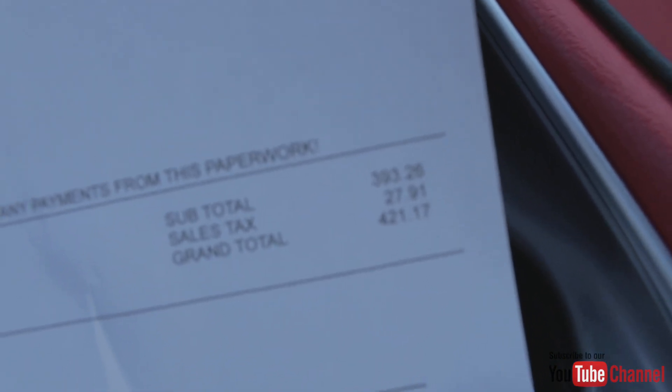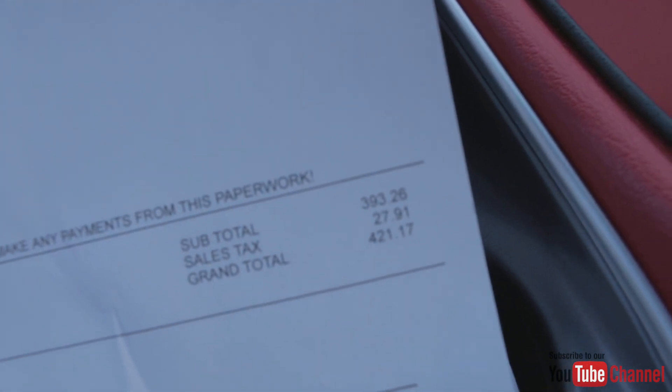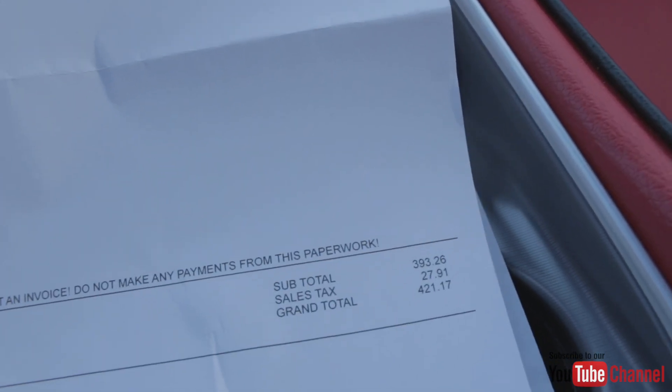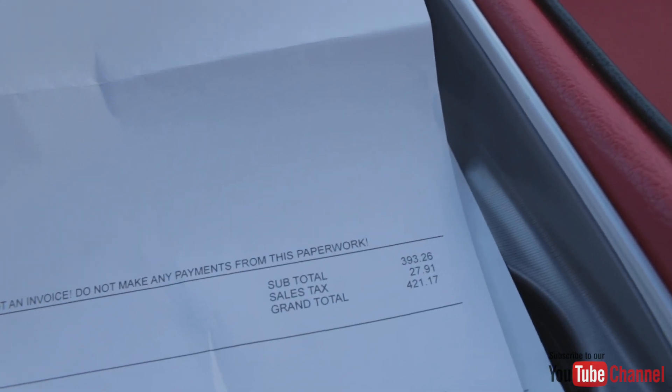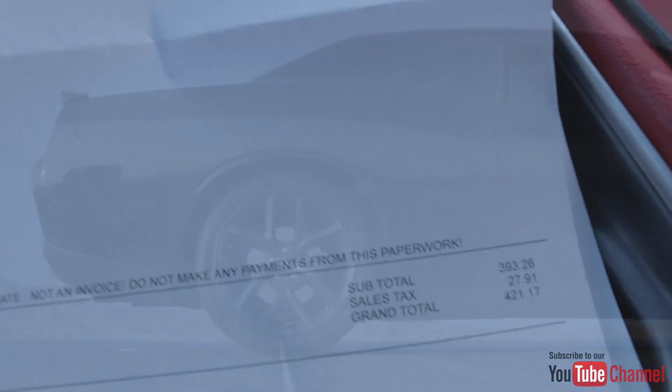The labor and install wasn't that bad but they were trying to charge a little much. They quoted me $421.17 for the tires and the install combined. I just wanted to show y'all that real quick. Now we're going to take the car for a spin and see if we can catch these 245s spinning out of control.